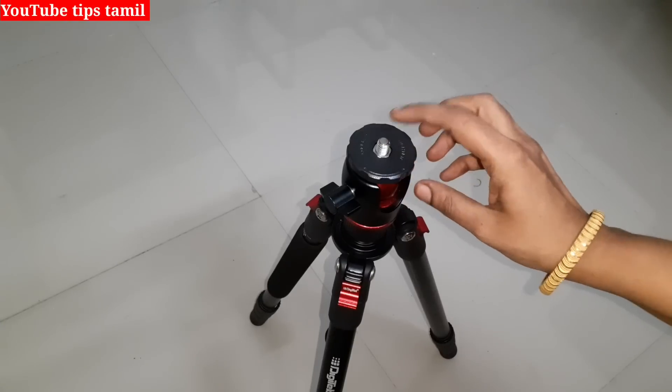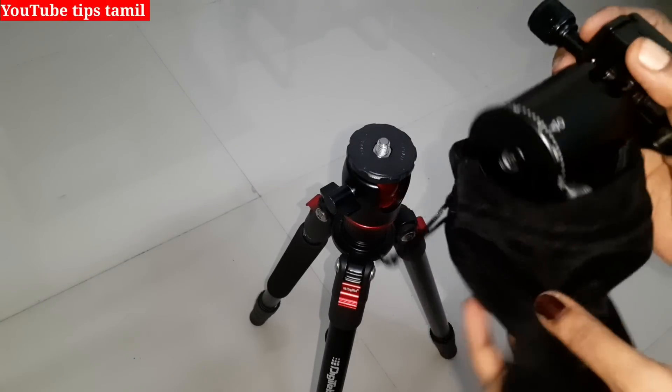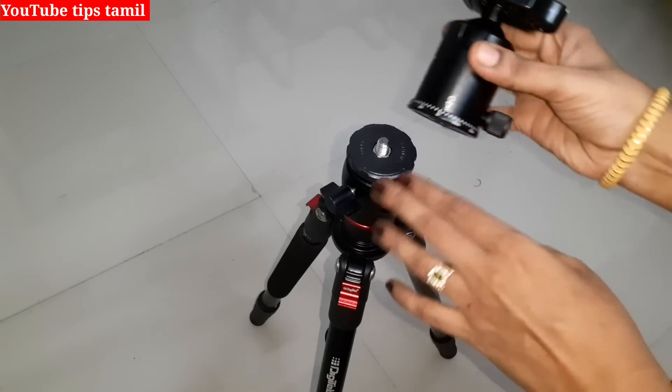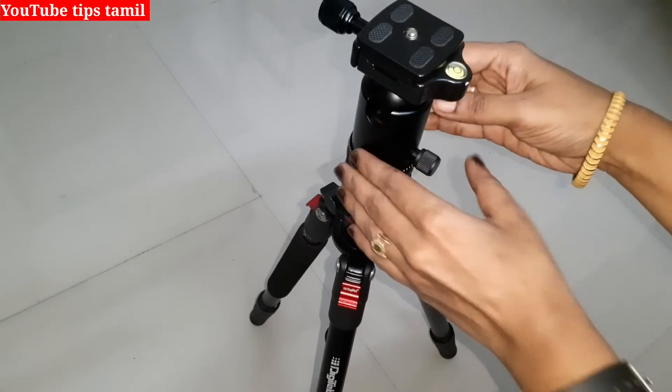This is our Digitec DTR. This is the base part. This is the head part. We can fix it easily. Look at the tripod, there is a screw. There is a hole in this. Just put it in and we will fix it easily and tightly.